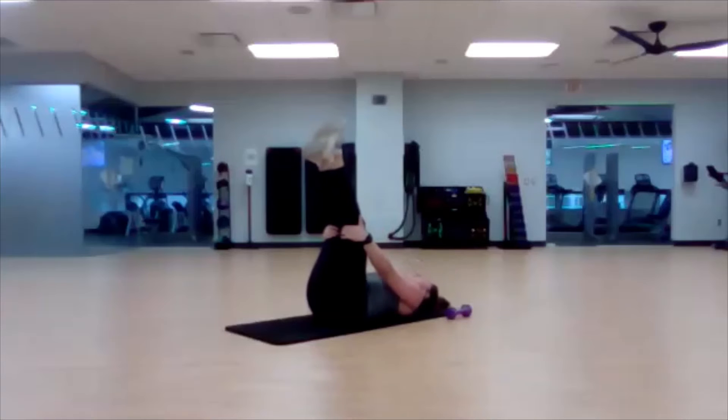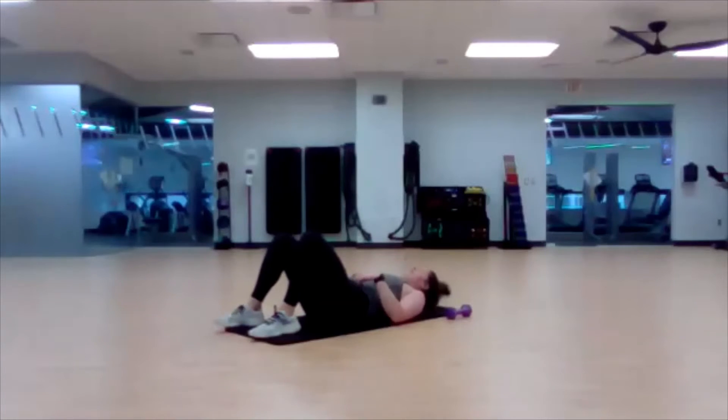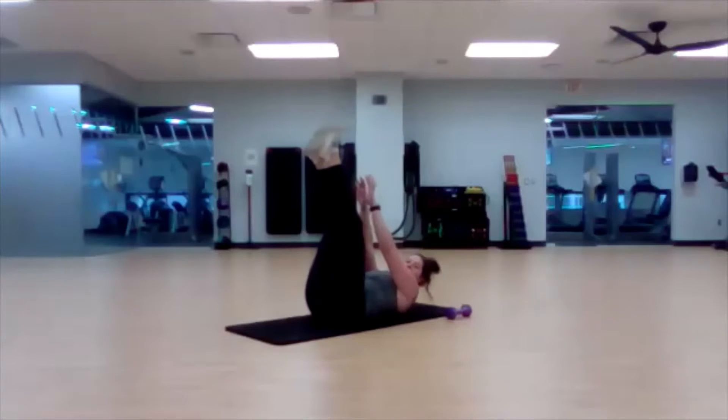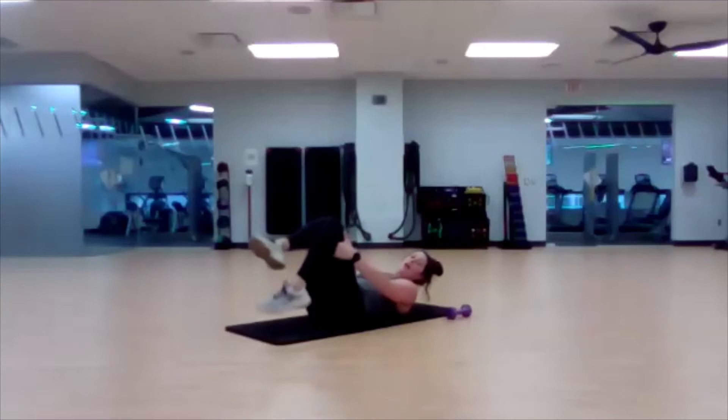As always, if you need that rest, just lay it down. Let the legs come down, get a deep breath, and then right back at it. Constant crunches for 45 seconds can be a lot for some people, and that's okay. Good job.